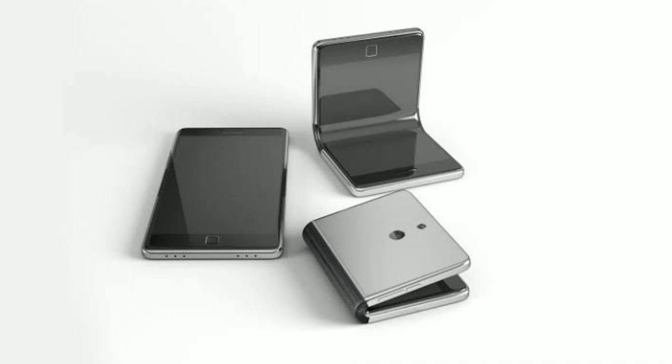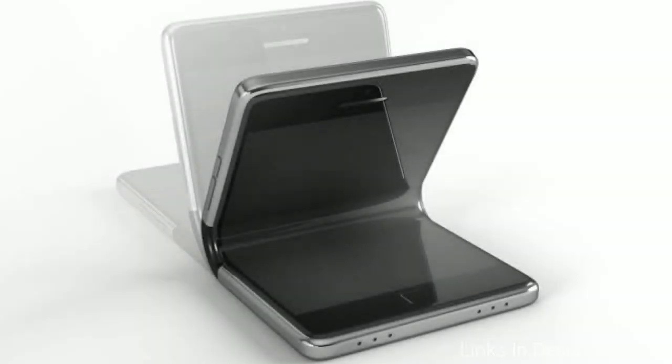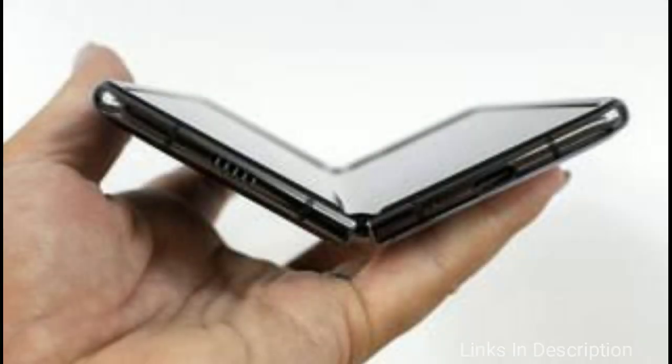So these are the details we have about the upcoming Samsung Galaxy W20, a foldable 5G smartphone which is vertically folded to form a square form factor.